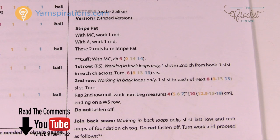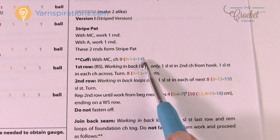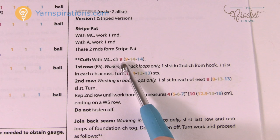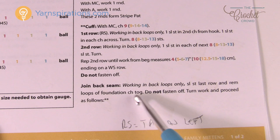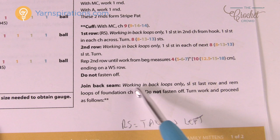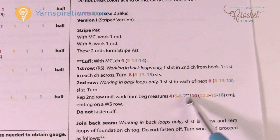Instead of writing four different patterns they've written one and put in where a decision needs to be made. We have small, medium, large and extra large. Anytime a decision needs to be made you will see it in brackets. If you're doing the kids size of two to four years you will chain nine, but if you're working on the men's adult you will chain fourteen. Where there's no color coding everything is done the same regardless of size.